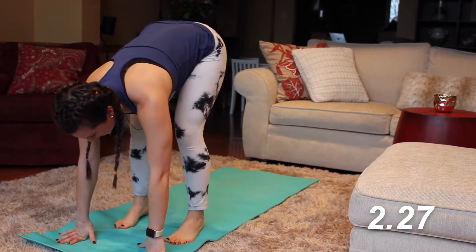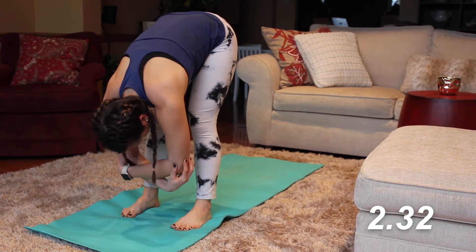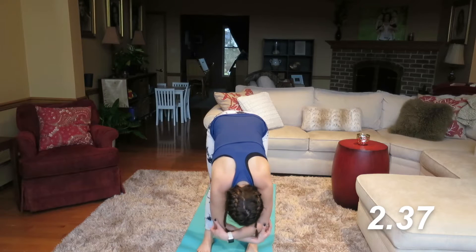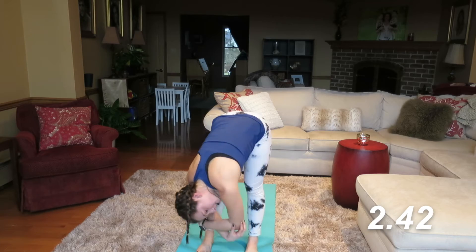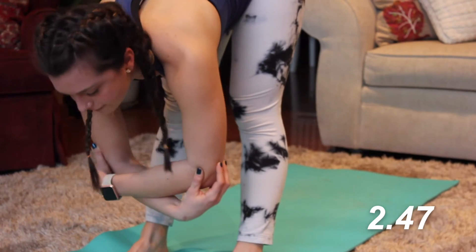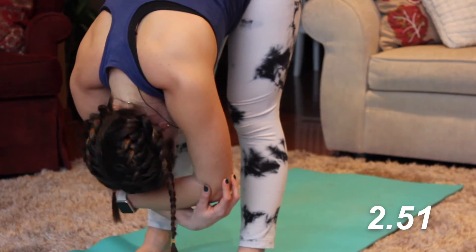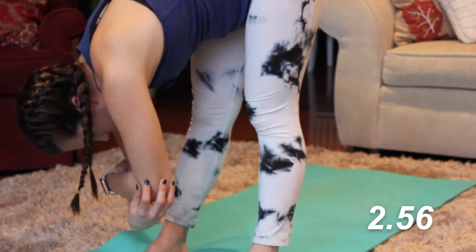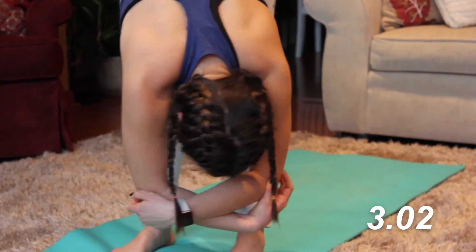We're gonna hang out in this forward fold position. Feel free to cradle your elbows in the hands, and we're just gonna rock side to side. Shake your head no from side to side, shake your head yes forward and backwards. Rock from side to side a little more, feeling that release on the lower back, release in the posterior part of the body.